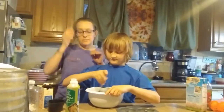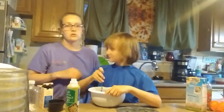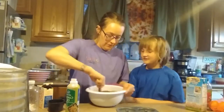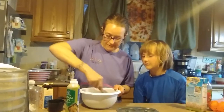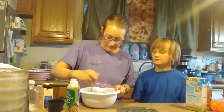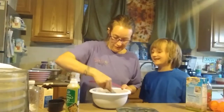This looks yummy — it'll look even yummier once it's done. Once it's well mixed, we're going to put it in a ziploc bag. I'm going to cut the tip. Now hand it to me so I can make sure it gets well blended. It's chocolatey, chocolatey chocolate.